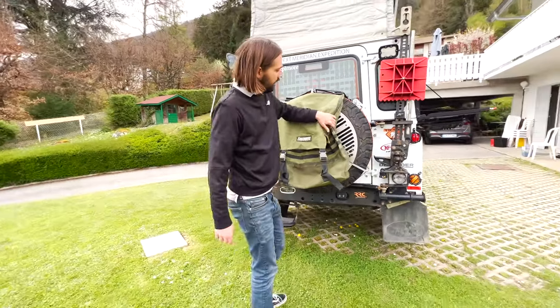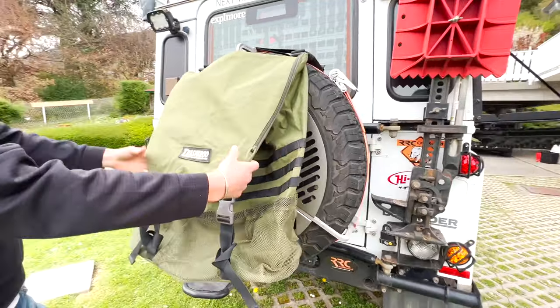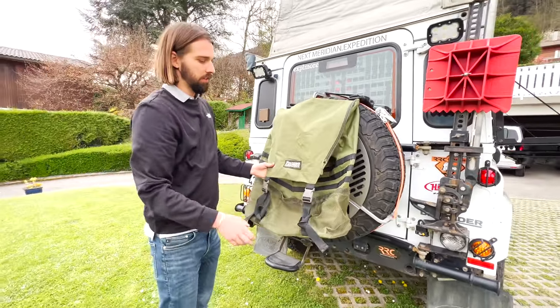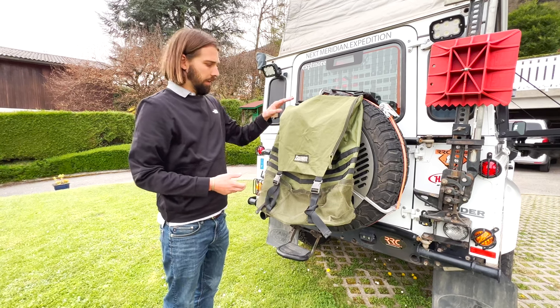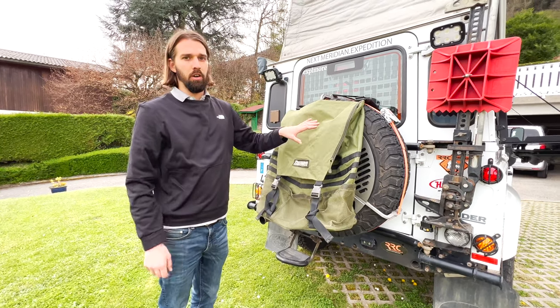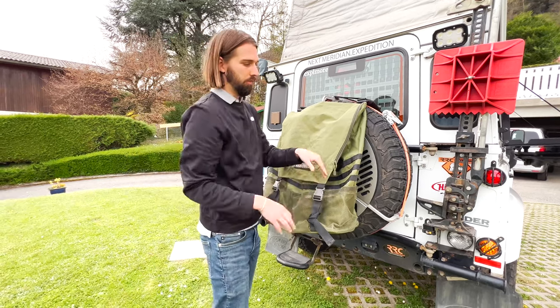Behind here is the Trasharoo bag — it's an Australian company, and you can get it on Amazon. This will mostly be used as our bin for trash, dirty clothes, or wet shoes.